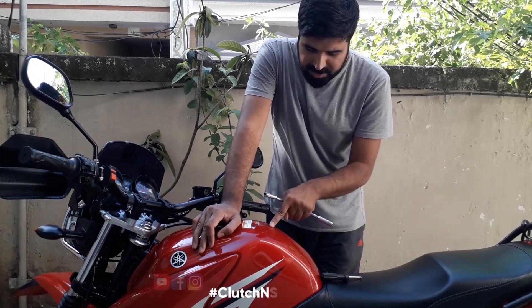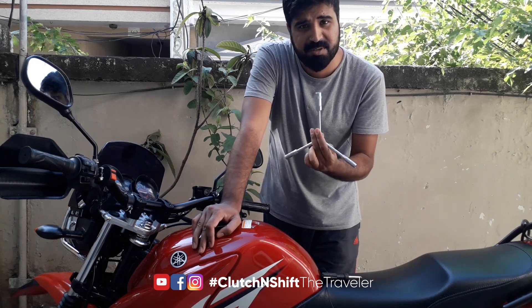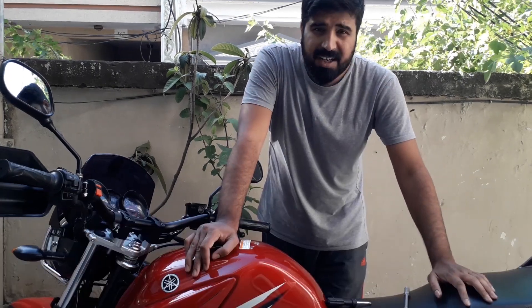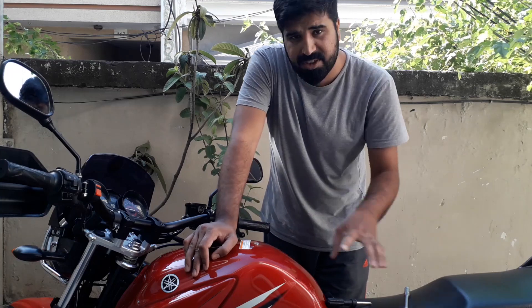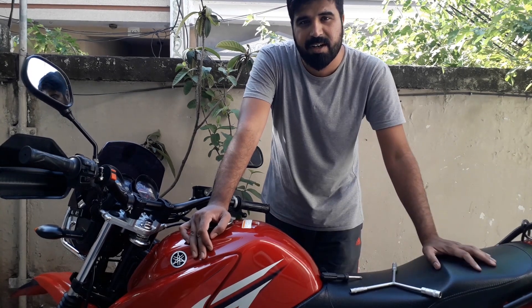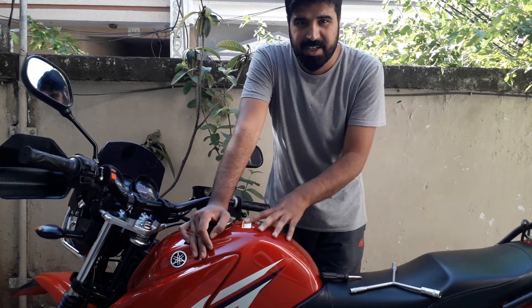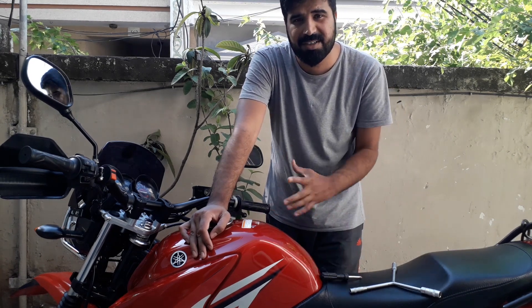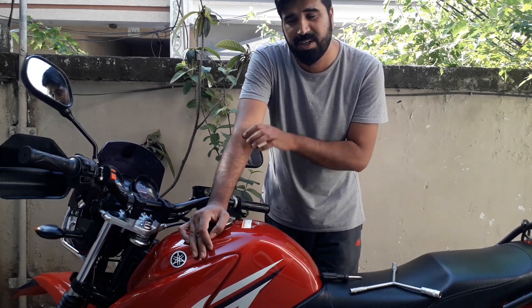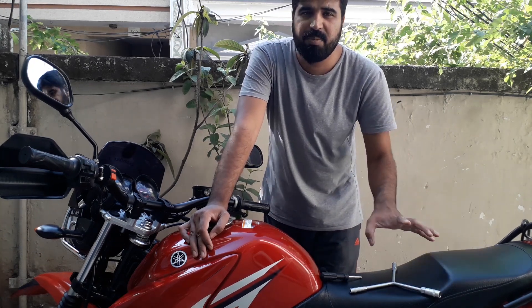For the tank, side cover, and seat, you need spanners — 12mm and 10mm. I want to mention one more thing: this is for the Yamaha YBR 125G. If you have a Honda, Suzuki, or another manufacturer's bike, the way to remove the tank, seat, or side covers may be different. But the general concept of the kill switch — how it works and how its wiring is done — is almost the same on every bike.